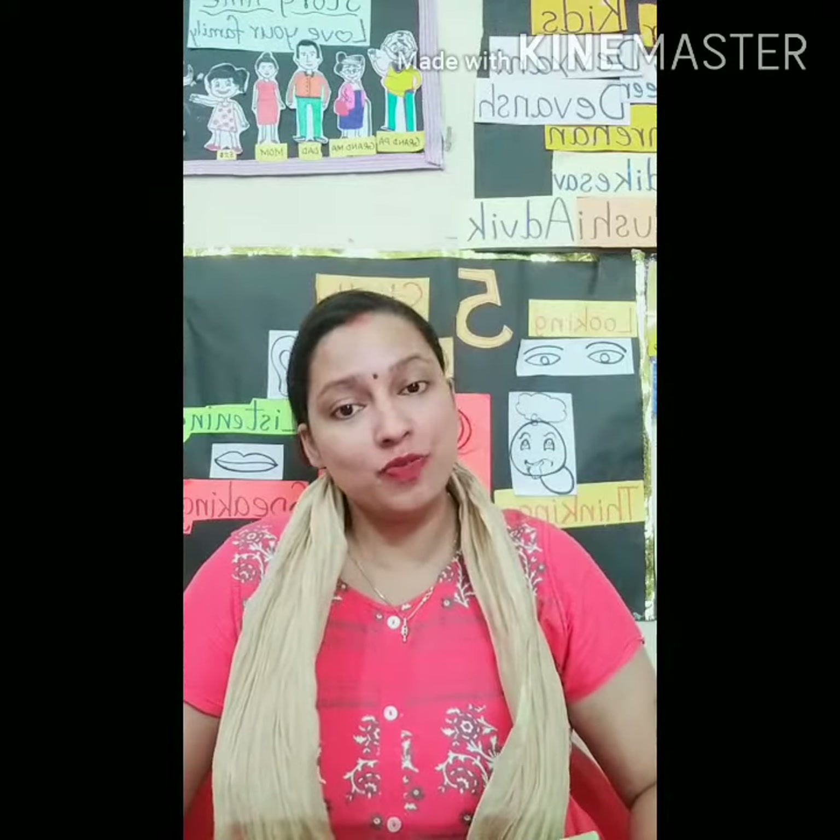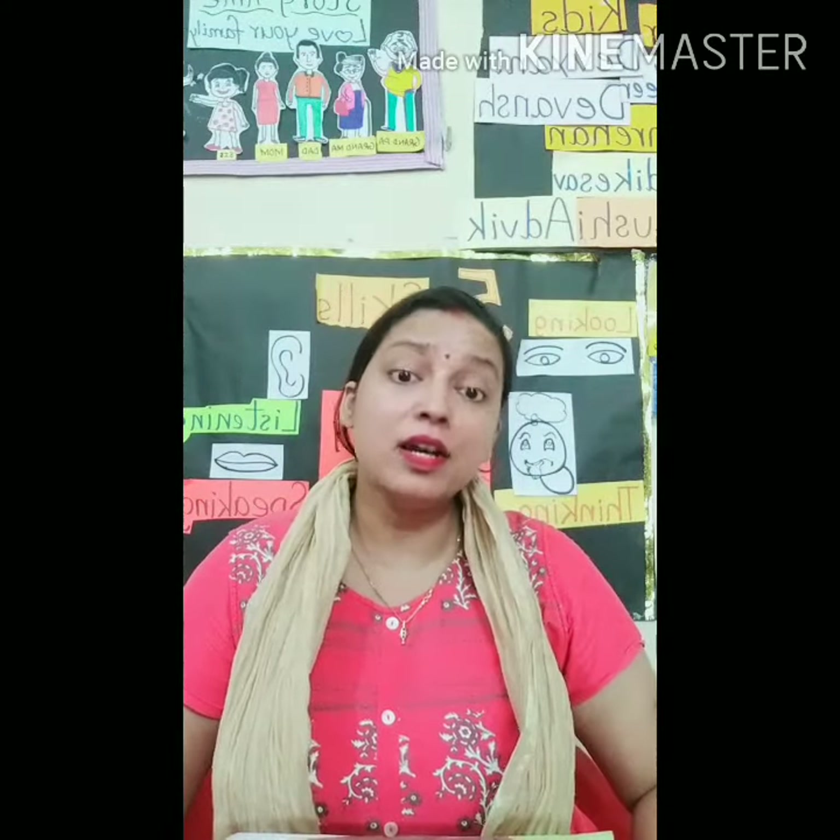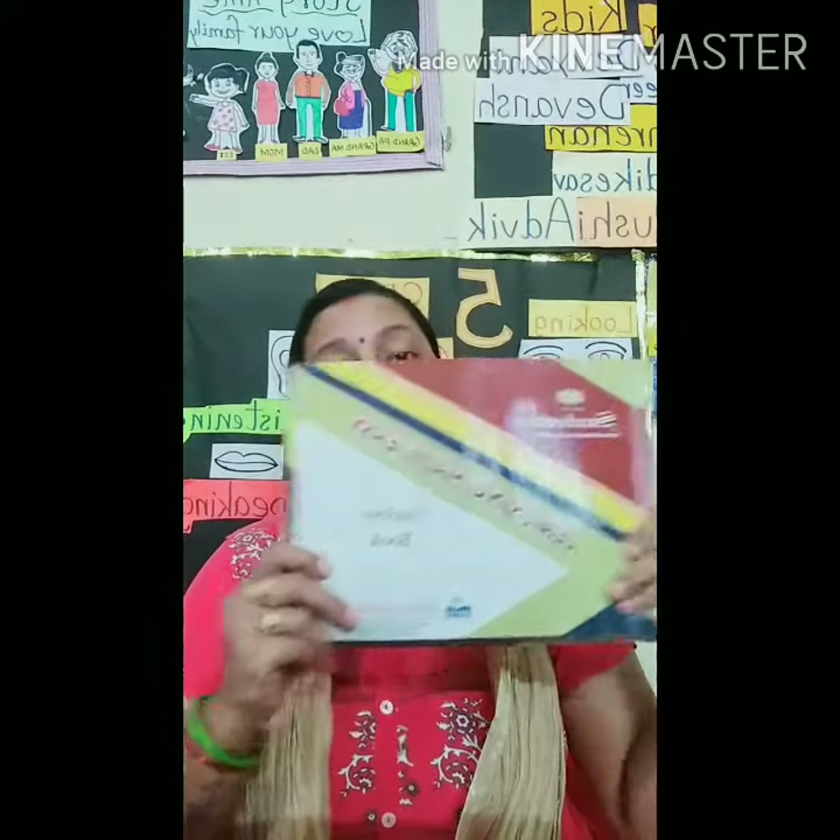Hello dear children, today we are going to write letter V in our LME English book.